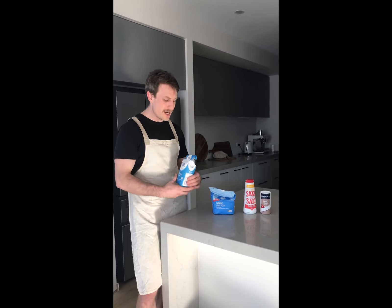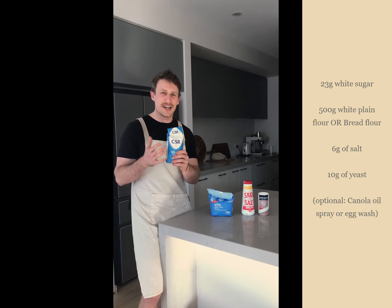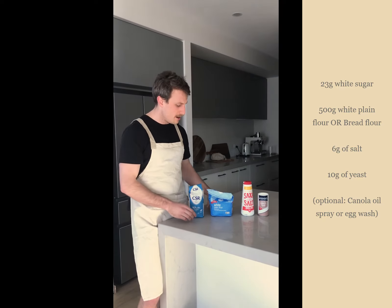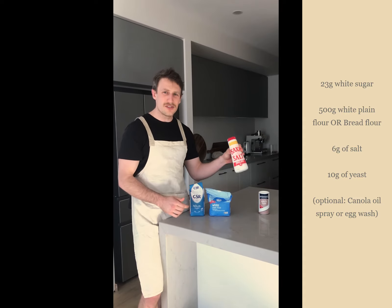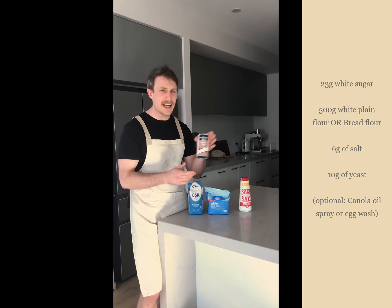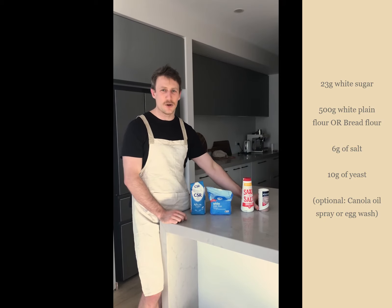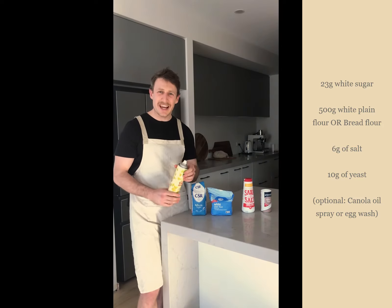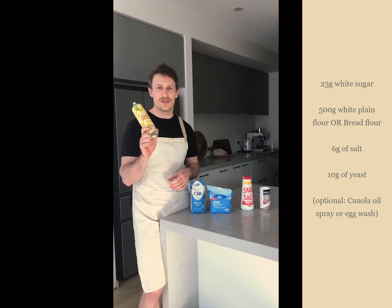You're going to need sugar — you can use white sugar, caster sugar, or any other sugar you've got, preferably just plain white sugar — plain white flour, salt, and yeast. You need these four ingredients to make your bagels. Optionally, if you have an egg or a can of oil spray, we can use that as well, but you don't need these.